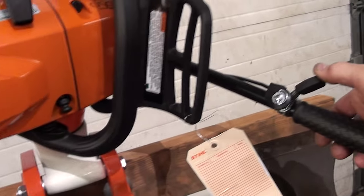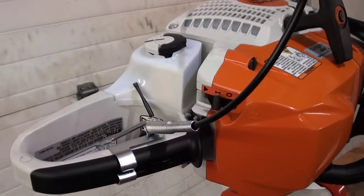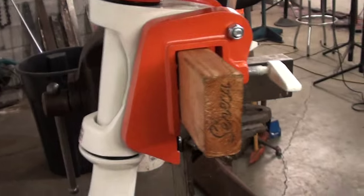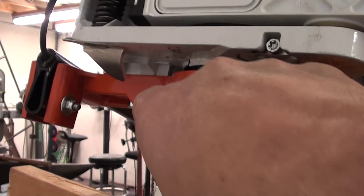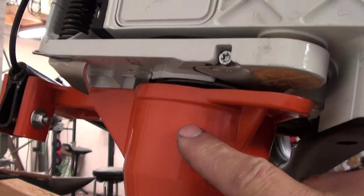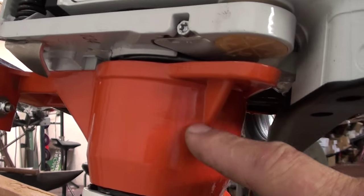It comes with the throttle assembly, easily hooked up. You can see how it hooks up to your throttle there. There is the attachment right here — comes with everything you need to hook it up. All you do is take off your drive sprocket on your chainsaw and this just butts right up to it.